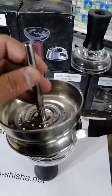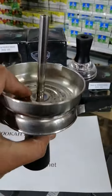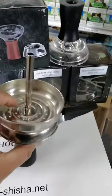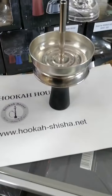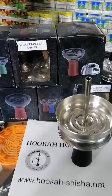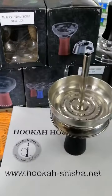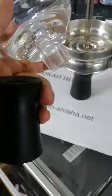It also fits with this, so it will be perfect. If you see, it's a perfect fit. Again, you can order it from Hookah House, Boise, Idaho. It's made for a special order for Hookah House, and the good thing is you can remove it to clean.